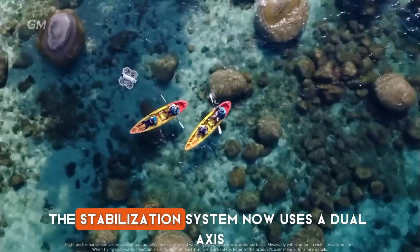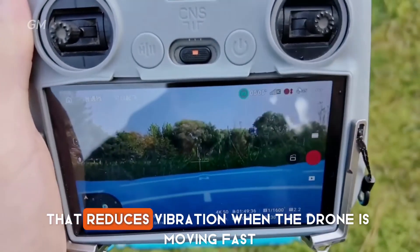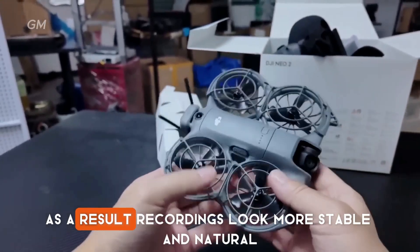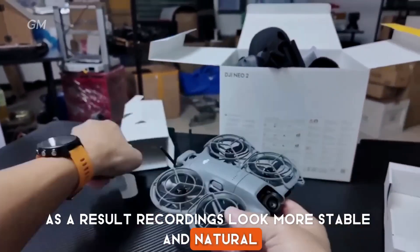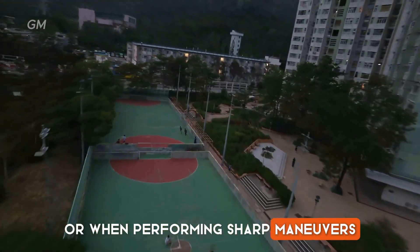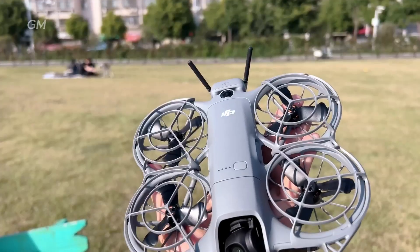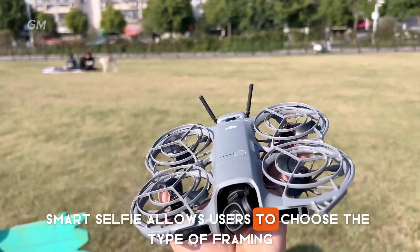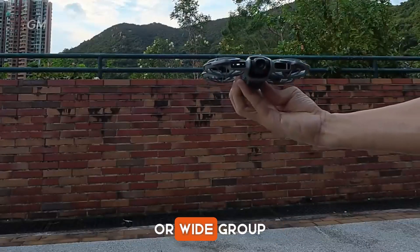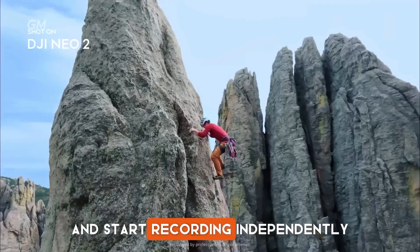The stabilization system now uses a dual-axis mechanical gimbal that reduces vibration when the drone is moving fast. As a result, recordings look more stable and natural, even when flown in windy conditions or when performing sharp maneuvers. The automatic shooting feature is also more advanced. Smart Selfie allows users to choose the type of framing, such as upper body, full body, or wide group, and the drone will then adjust the composition and start recording independently.